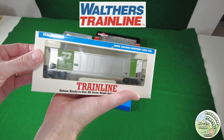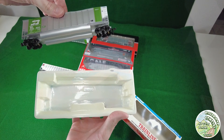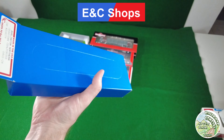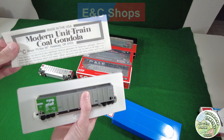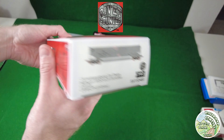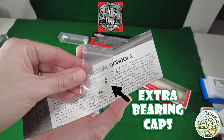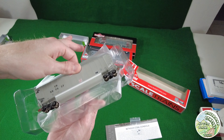Now take a look at the packaging of these items. You can see this Train Line car comes in a pretty basic package. Here's the ENC kit. A couple of these cars I don't have packaging for, so I grouped them with similar packaging — like this Athern Ready to Roll car, which comes in something like the Scale Trains boxes. The Walthers Ready to Roll, the green car on the table, comes in six packs, just two pieces of plastic sandwiching the car together.